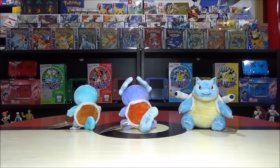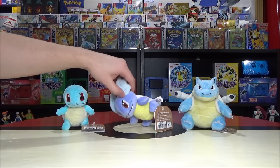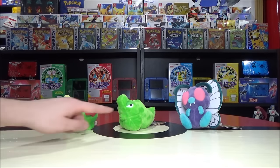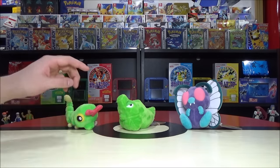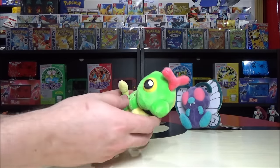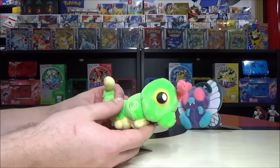Now past the first nine starters. At 10, 11, and 12 we have Caterpie, Metapod, and Butterfree. First, the first bug type in our Gen 1 list: Caterpie. This guy's a little adorable — look how cute he looks even as a bug. He gets listed as a worm Pokémon, but he's obviously a caterpillar.